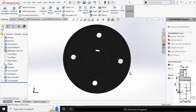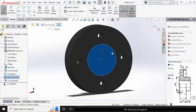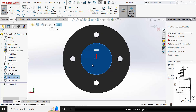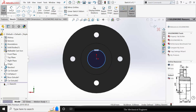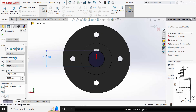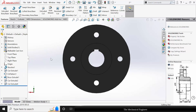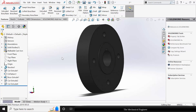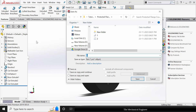Now we have to cut a circular hole. Select the surface, click Sketch, draw a circle of diameter 50 mm. Go to Features, click Extruded Cut, select Through All Both. Now save this as part number 3.